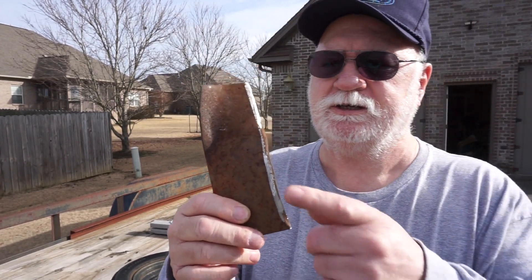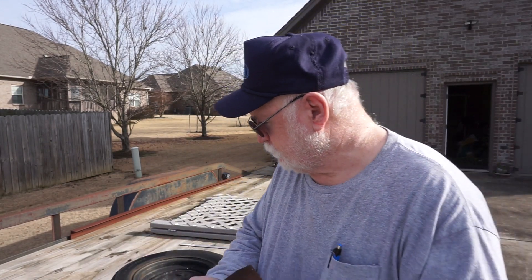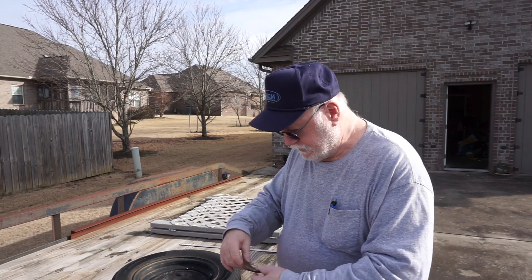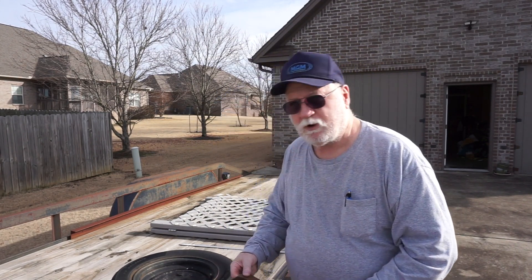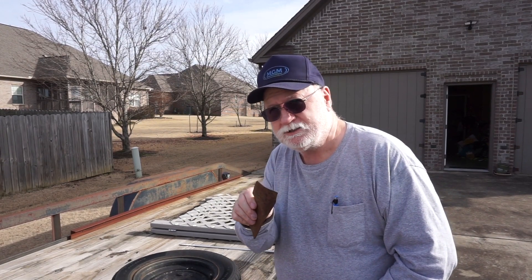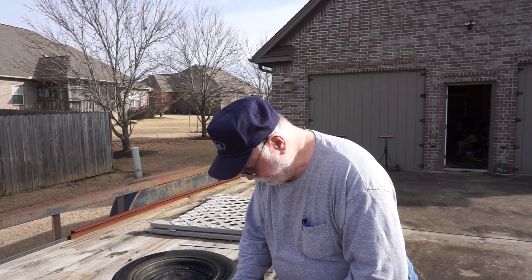And that yellow one worked good. I started to do this with the other one, and it was doing a really nice job on it. It's just that it was loose, kept falling off. So today I'm going to take my little red vise, and it's red, so y'all leave it alone. Don't be talking about how little it is. That's really not very nice, y'all.